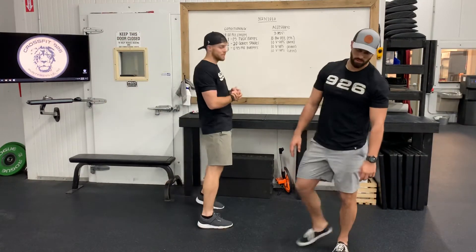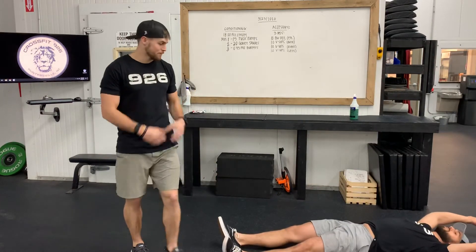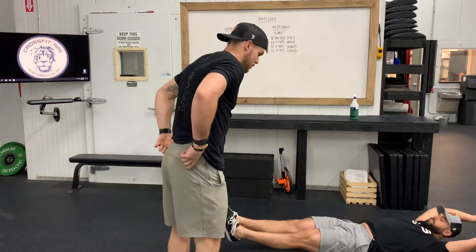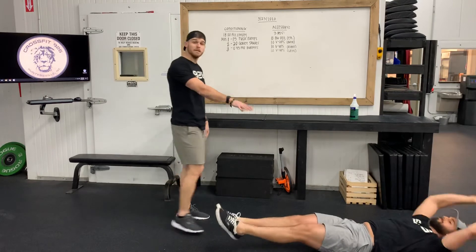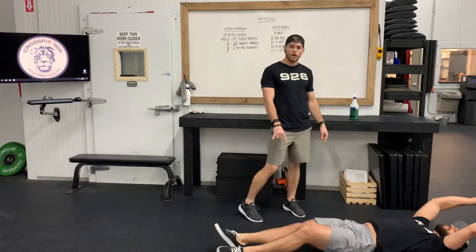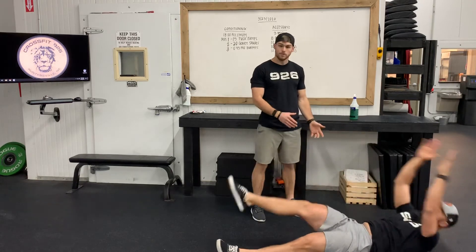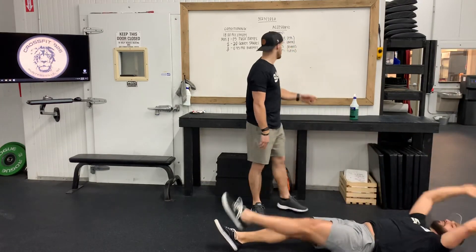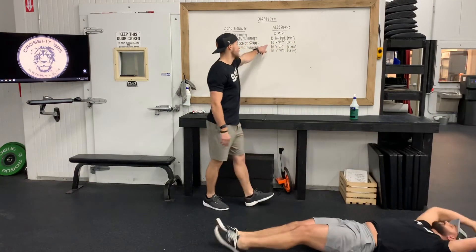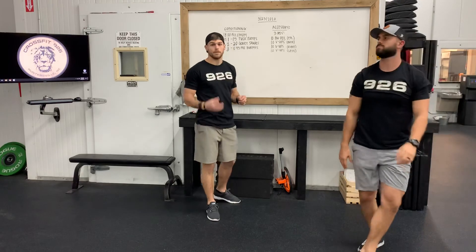Then we go on to the floor for ten V-ups. Keep those legs nice and flat, make sure we're balancing right across the top of our butt here, pulling up, touching the toes and then back down. You'll do ten in the middle, then ten right leg only — still both hands are coming up — and then once you've done ten there, you'll do ten on the left leg. So that's ten lunges, ten V-ups in the center, ten V-ups on the right, and ten V-ups on the left. Three rounds of that.